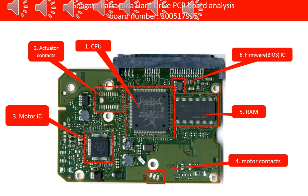6. Firmware IC — Also called BIOS IC. This IC stores the critical information of the hard drive, such as unique configuration data. We are going to talk more about this IC in the PCB swapping process.